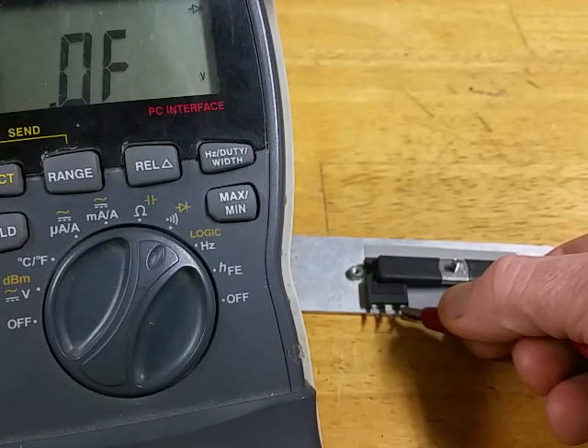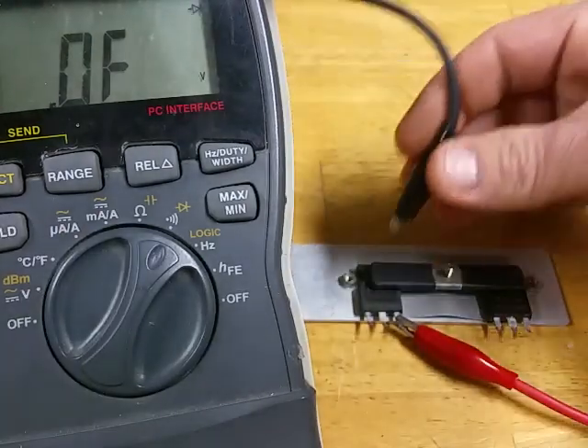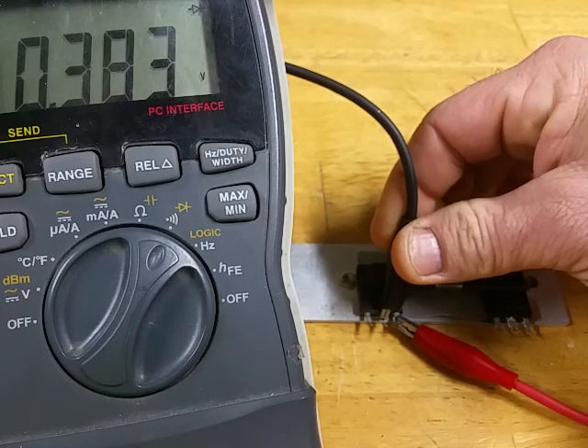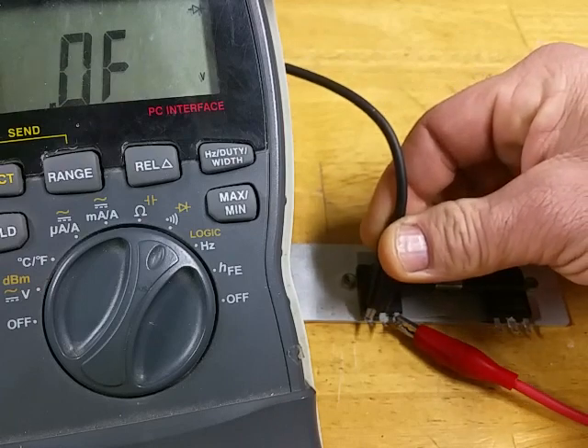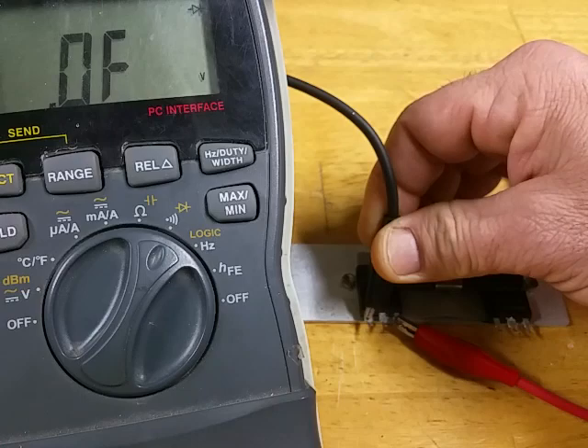This one on the left is a good one, so this is what you should expect to see. If you tie on to the source pin with the positive lead and test the drain, you get 0.382. And if you test over to the gate you should have nothing — that's still a good MOSFET.